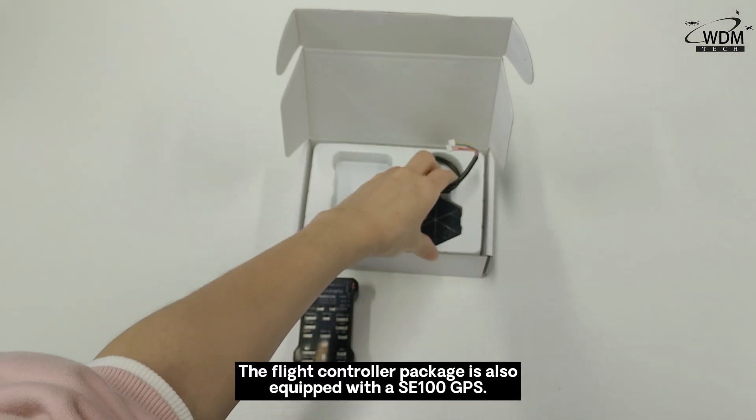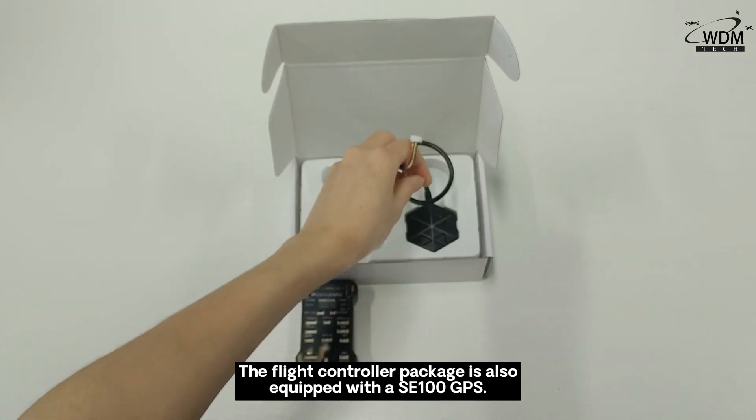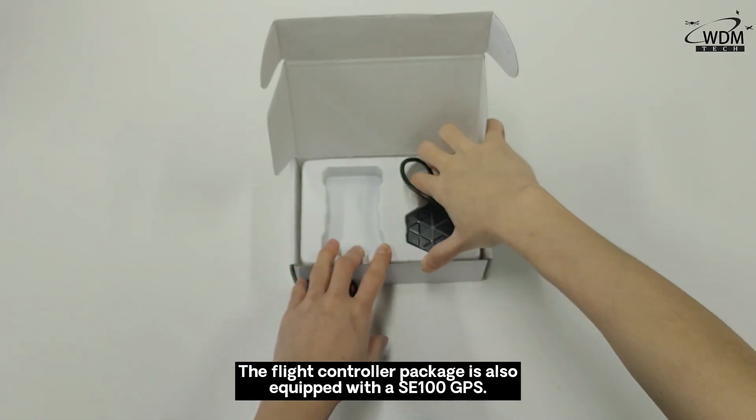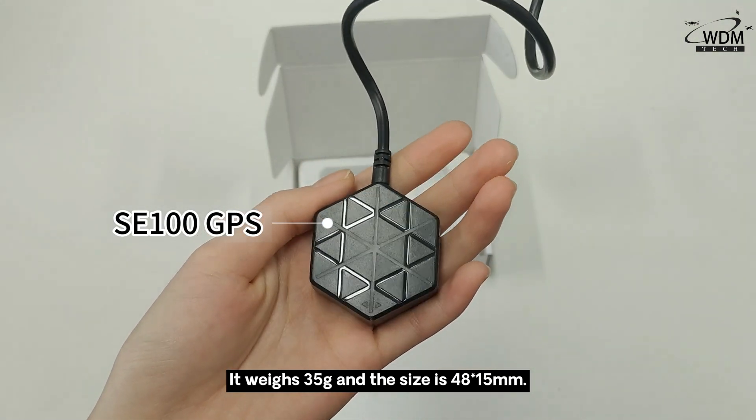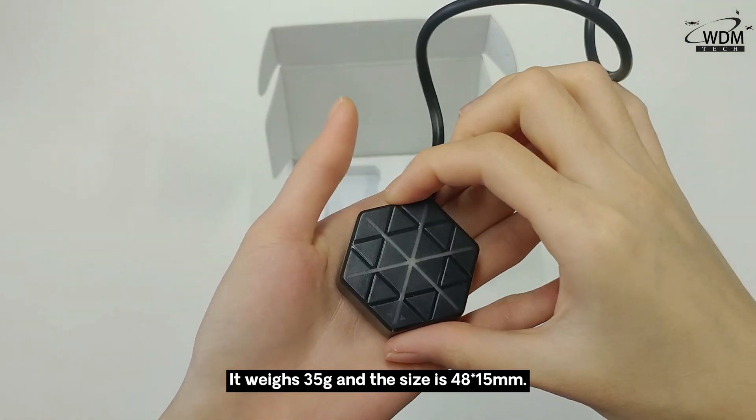The flight controller package is also equipped with a SE 100 GPS. It weighs 35 grams and the size is 48 x 15 mm.